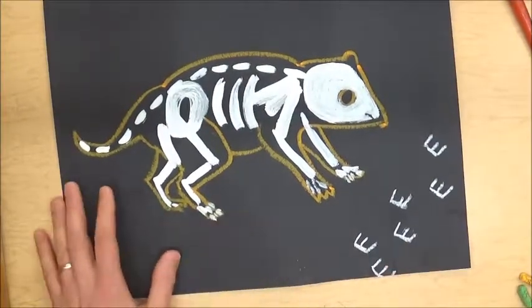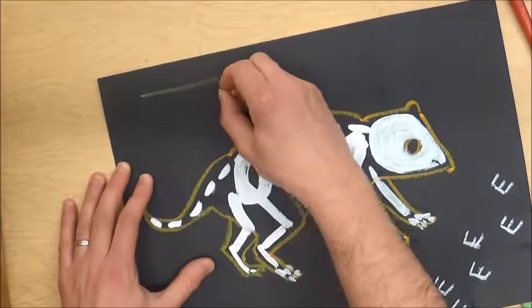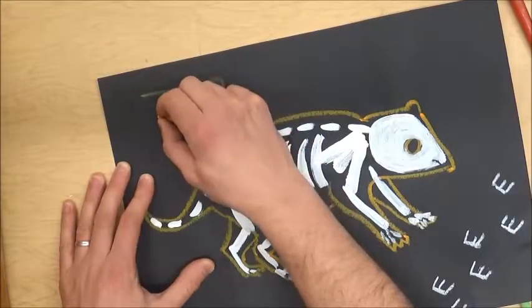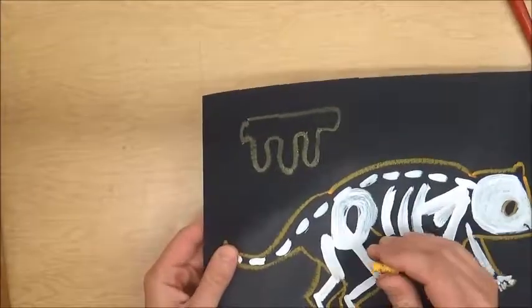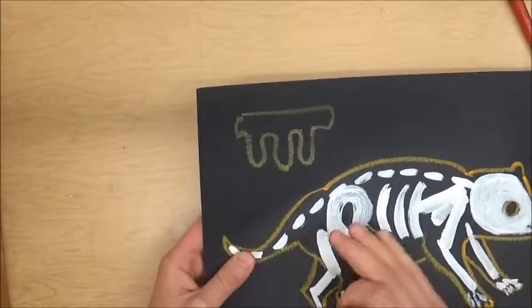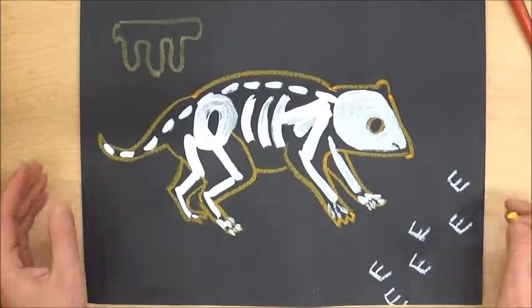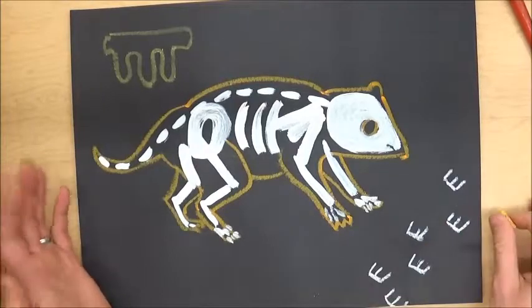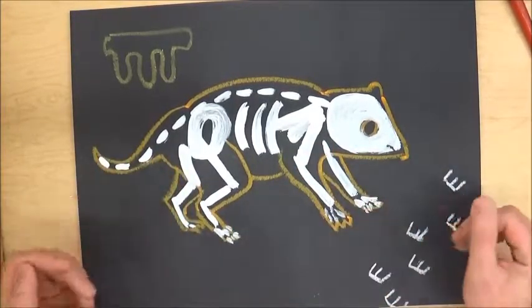You might see another symbol that looks something like this. That symbol in Aboriginal culture would mean a group of trees. So I'm sort of telling a story about my animal using symbols — they just kind of look like shapes or designs, and they are.